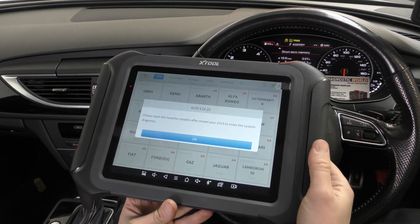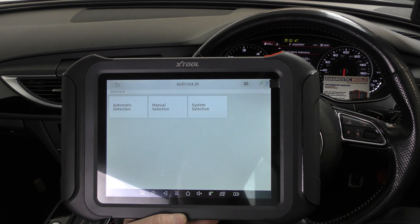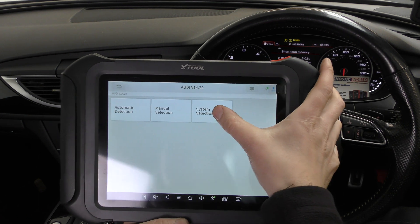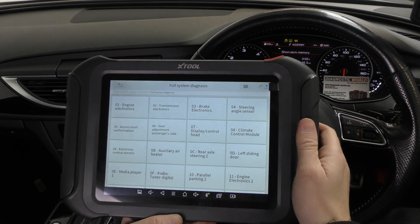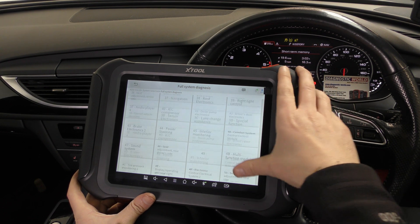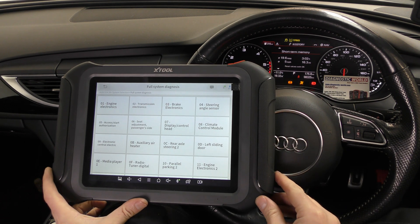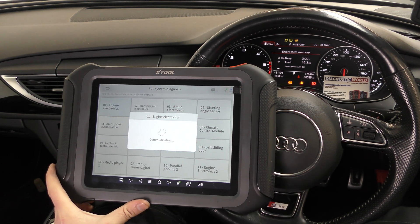We go to system selection and then full system diagnosis. It brings up a full list of all the systems you can diagnose — there are hundreds of them, covering all the main systems within any vehicle. We're going to go to engine electronics.